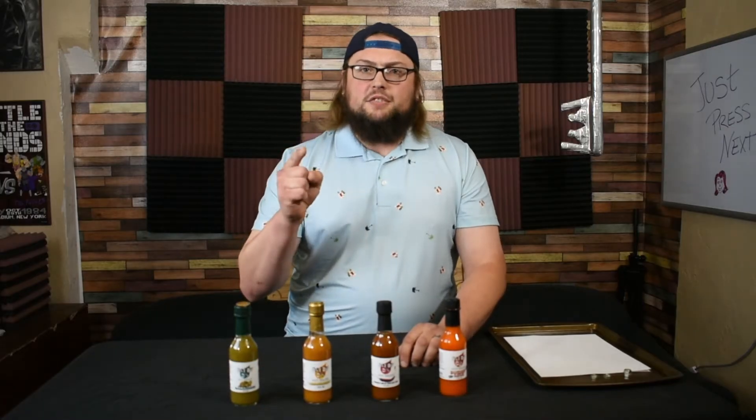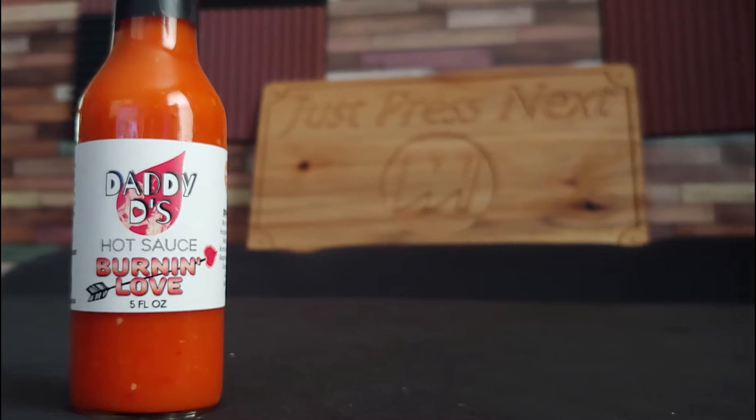Are you sick and tired of the same old bland hot sauce? Do you wish your hot sauce was a little more versatile? Well, do I got the product for you. Daddy D's hot sauce, burn in love.